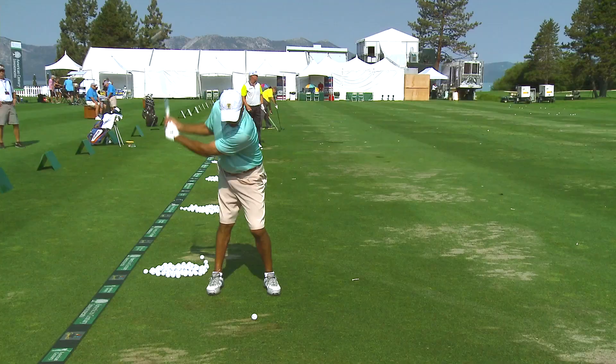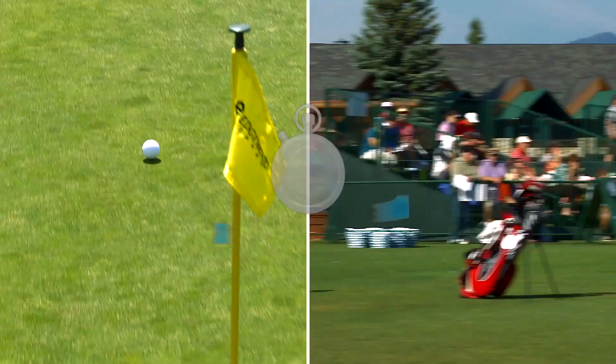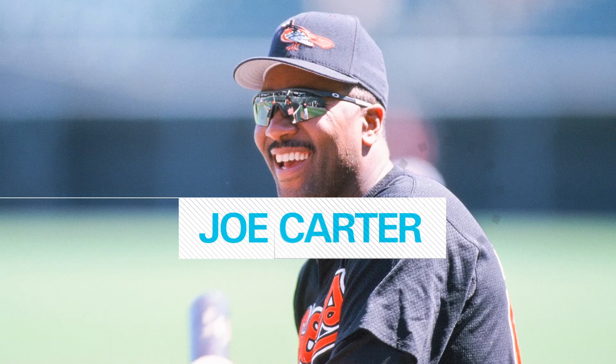Hi, I'm Hank Haney with another 5-Minute Fix. I'm here with my friend Joe Carter, baseball legend, and we're going to work with him in the sand trap.